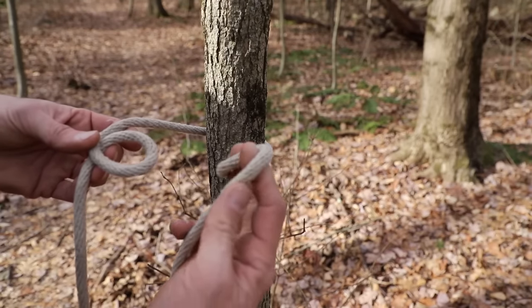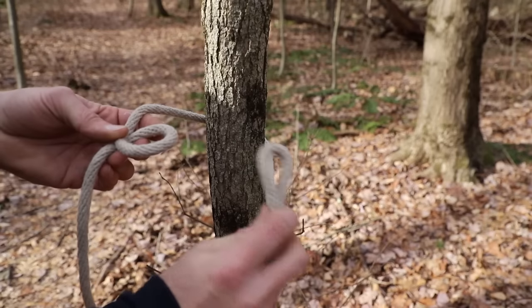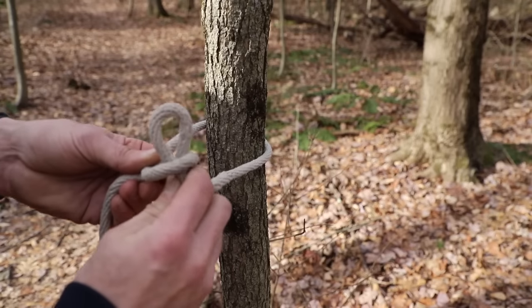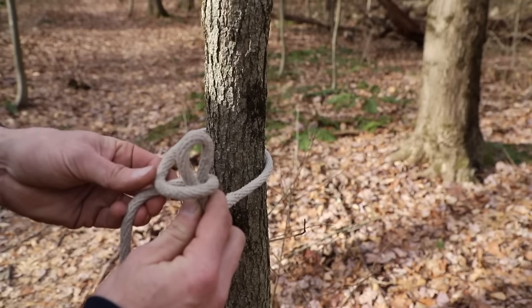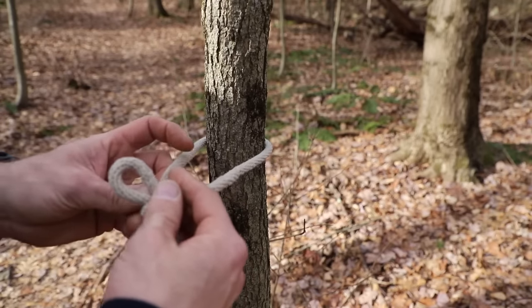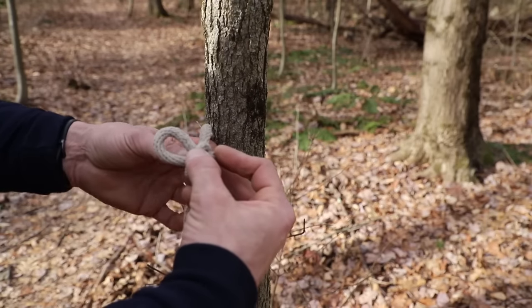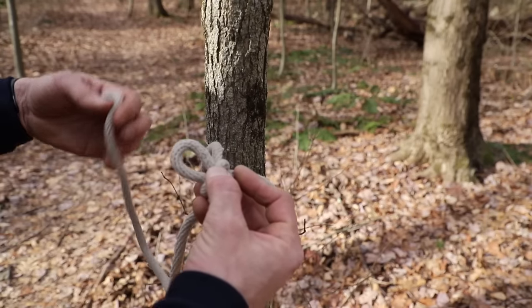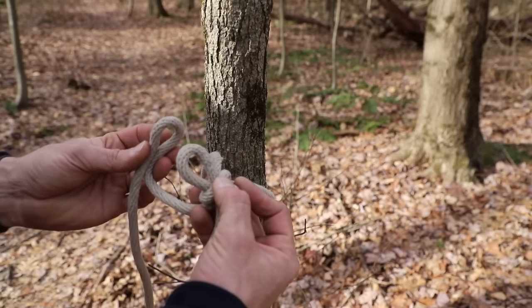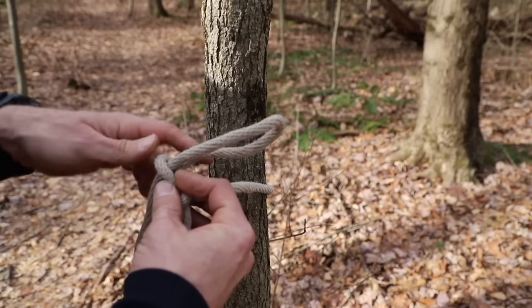Now take your other side and make a bight — that's just a simple fold in the line — and feed it through the bottom of this loop just like this. Tighten that loop up around it a bit so we have something that looks like this. Now come back down to your cut side a couple inches and make another bight, another fold, and put it through that loop. Make sure you pull enough of it through.